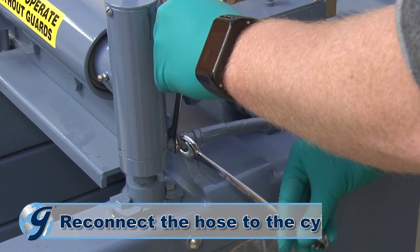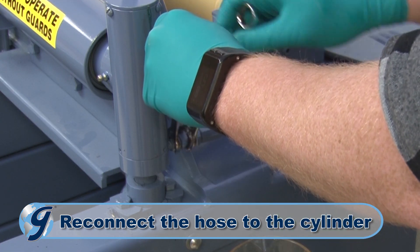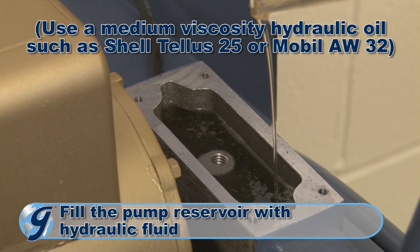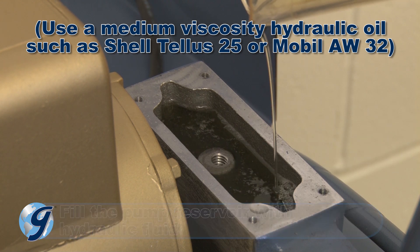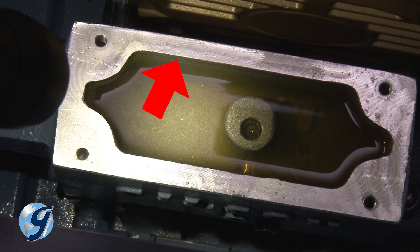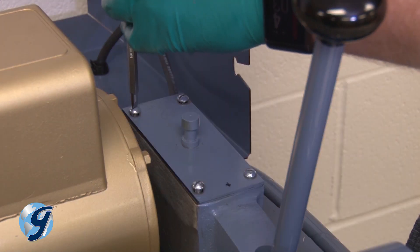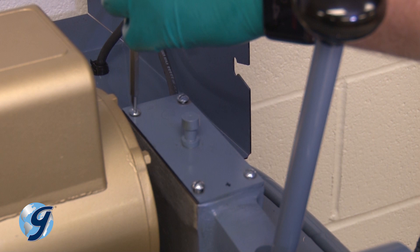Now, reconnect the hose to the cylinder. Fill the pump reservoir with hydraulic fluid to within a quarter inch from the top. Once you have confirmed the hydraulic oil is a quarter inch from the top of the oil reservoir, reinstall the pump cover assembly in the same orientation as it was before its removal.